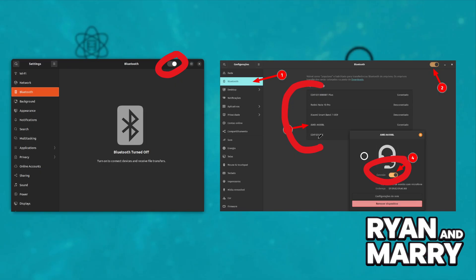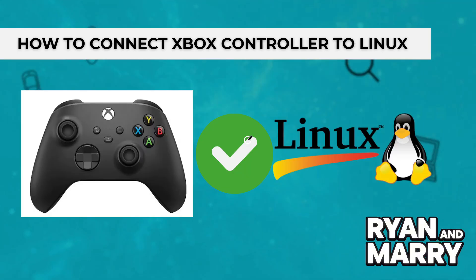Now you can test in a game or a controller settings menu, just like before. And that's it — that was the tutorial on how to connect your Xbox controller to Linux.